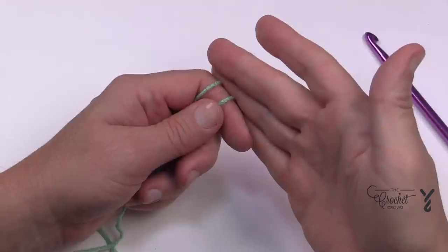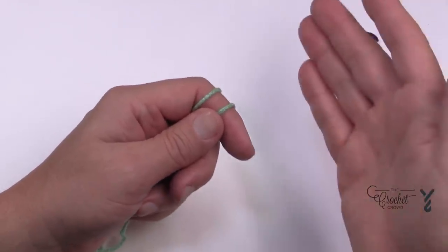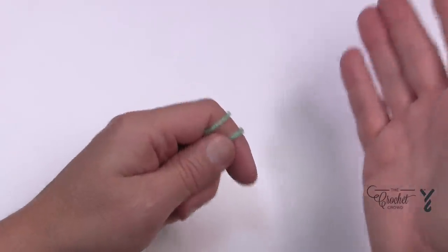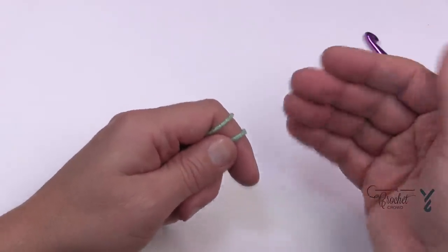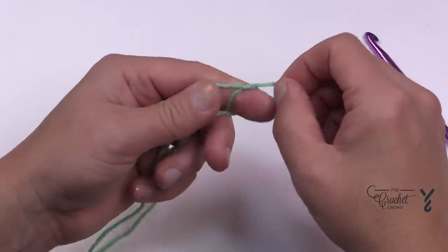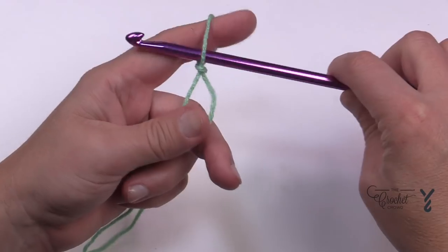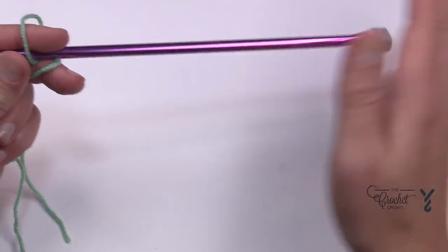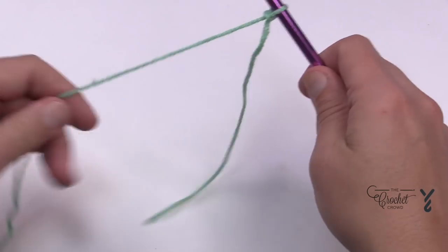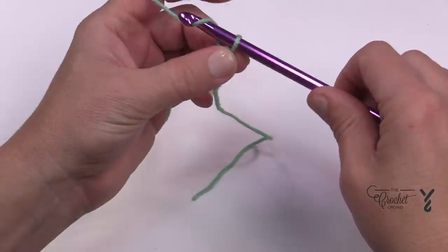Let's begin our journey by doing a slip knot. This is considered an intermediate to almost advanced level. If you like the center panel and want to do it more than once for your sample, there's nothing stopping you — there's no crochet police. Create a slip knot and place your Tunisian or Afghan hook — it's called an Afghan hook technically, with a stopper on the other side to prevent the work from falling off. We're going to start by chaining 40.